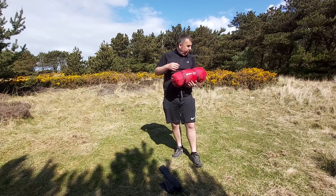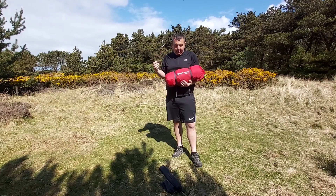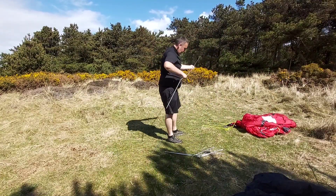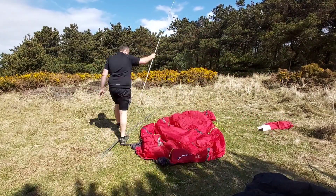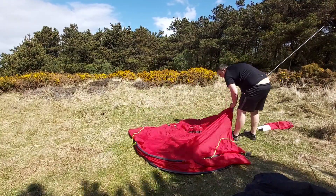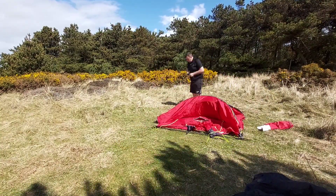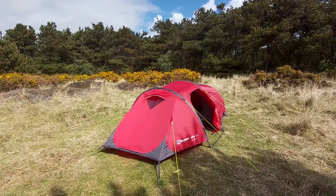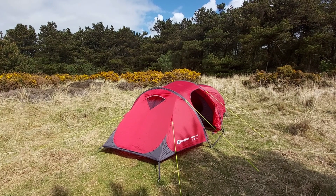First time setting up, I'm going to make a little video setting the tent up, give you a look. The tent took me 5 minutes to set up. Super duper easy.